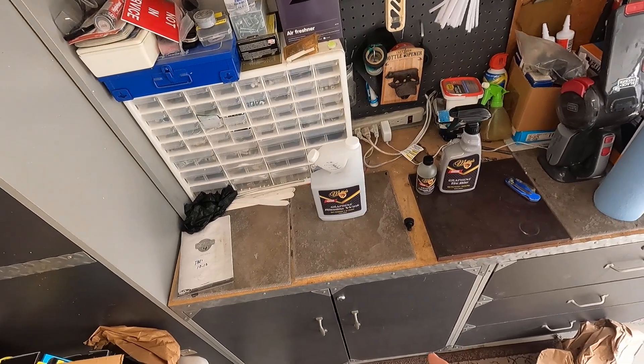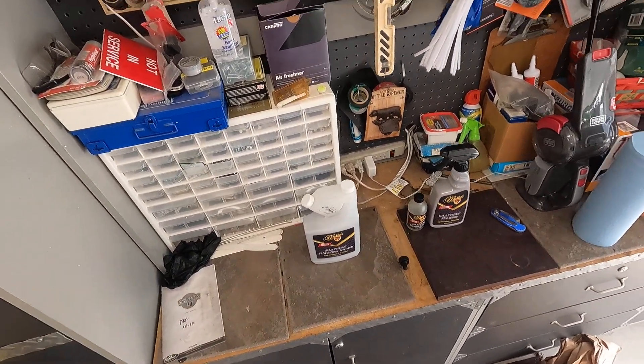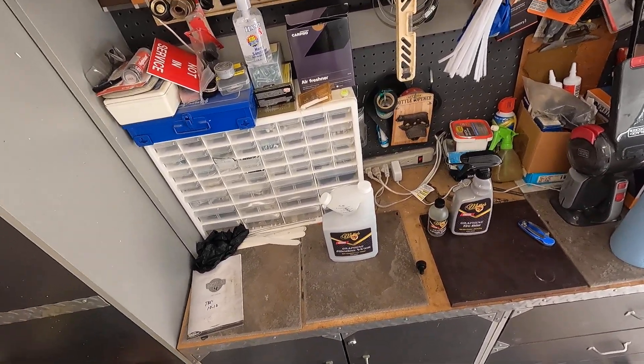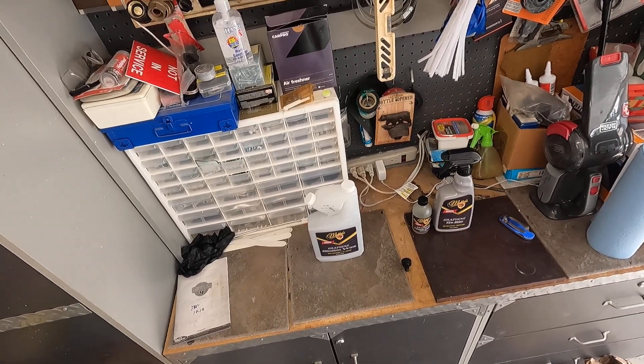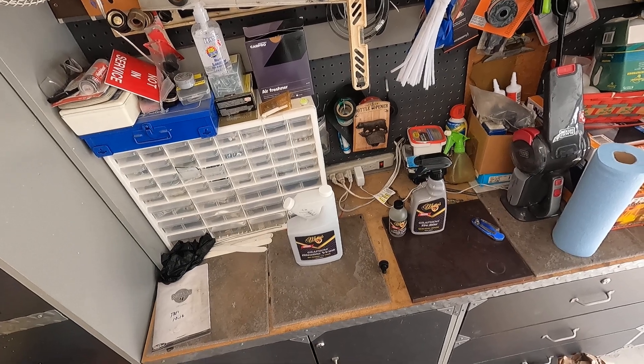Thanks again to Nick for sending these products out to me, and of course to the McKees 37 Facebook group for the giveaway. I look forward to trying these out and will provide feedback. Thanks for watching.